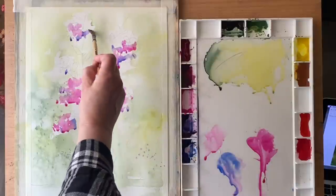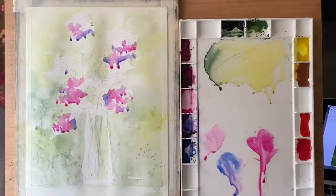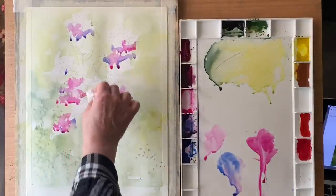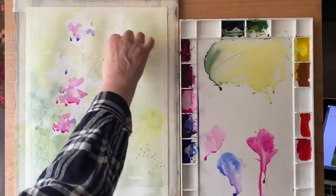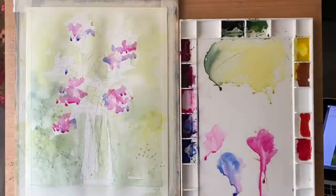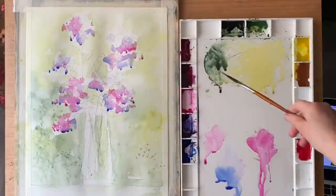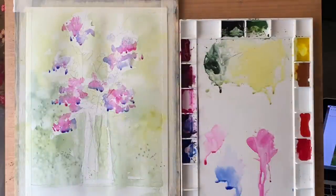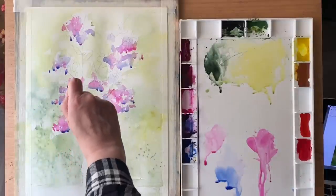If you notice, I'm not holding my brush right up on the ferrule near the bristles. I'm holding it well back on the handle, and this enables me to paint at arm's length very loosely. It keeps my brushwork fresh — I can move my whole arm when I'm painting, which enables me to keep a much fresher and looser brushwork.